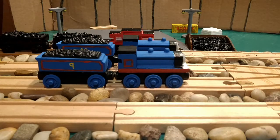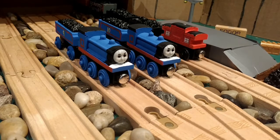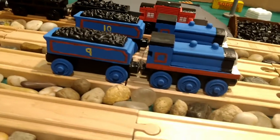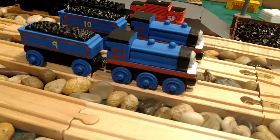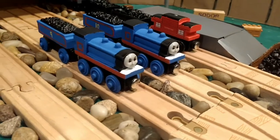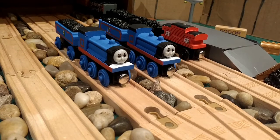Donald and Douglas were originally black, and first off they were knockoffs, so I didn't really care about customizing them into their Railway Series accurate blue form. But that was pretty much my idea from the beginning since I got them — to eventually turn them into their Railway Series blue.